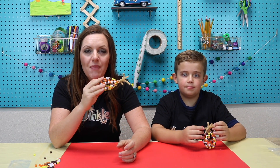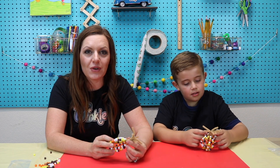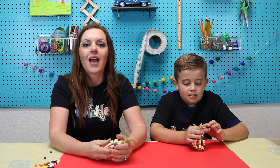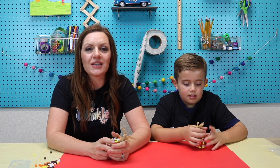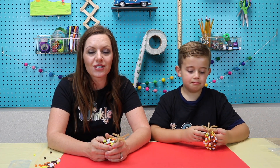Thanks everyone so much for joining us today. We would love to see how your mathematical corn turned out. If you have a grown-up, have them take a picture or video of you making the corn today or just the final product. Have them post it on social media and tag us at the Winkle Crate so we can see what you made and how it turned out. Thanks everybody! Bye! Happy fall y'all!